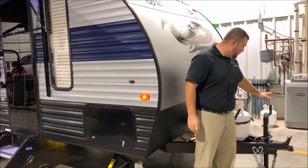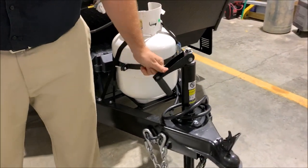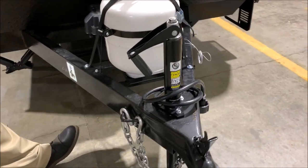We'll get started up front here. We do have the manual tongue jack. It has a nice new feature on it — you flip the handle over and you can use your cordless screw gun to run this up and down to save on time.